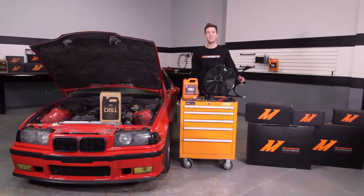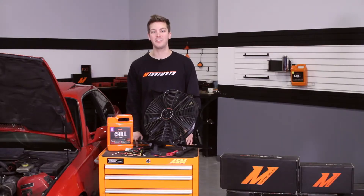If you haven't done so already, subscribe to our YouTube channel for more exclusive content. We all know what a nightmare it is when the stock mechanical fan fails.